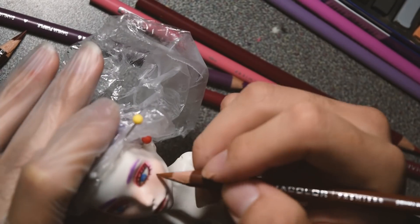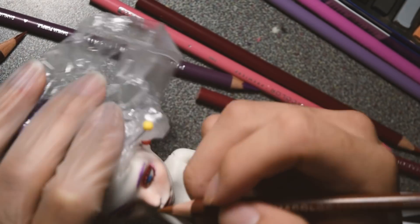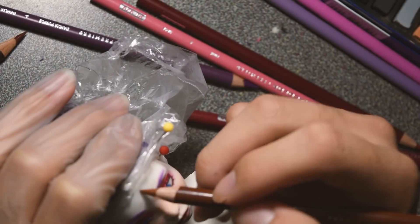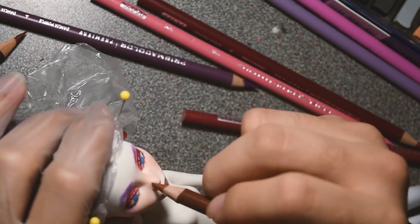Right now I'm going in with a light brown to just add freckles randomly where I see fit, and then a darker brown to add some variation of color.